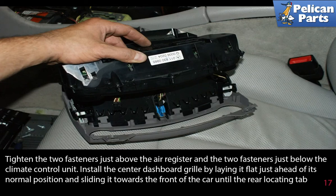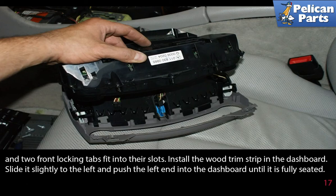Install the center dashboard grille by laying it flat just ahead of its normal position and sliding it in towards the front of the car until the rear locating tab and the two front locking tabs fit into their slots. Install the wood trim strip into the dashboard, slide it slightly to the left, and push the left end into the dashboard until it is fully seated.